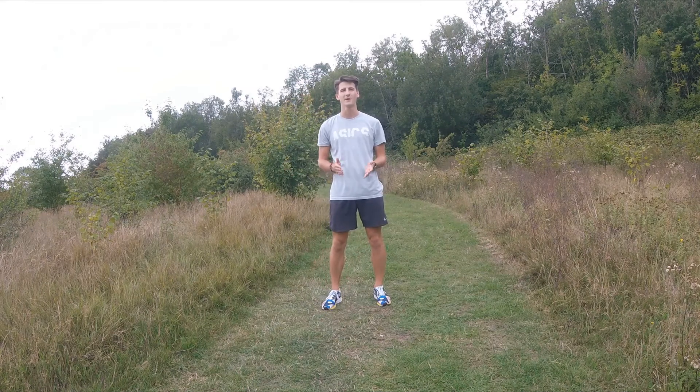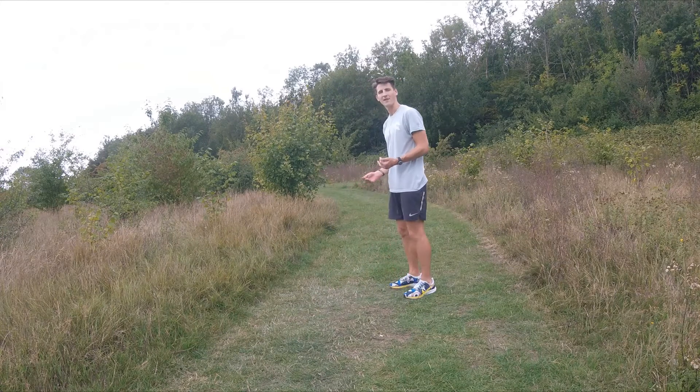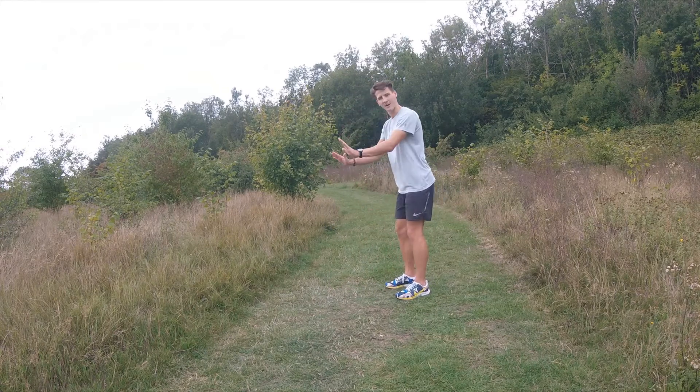Welcome to PPC. Ash here, and I'm going to take you through the technical model of a kneeling press. What we're looking for here is a regression of a normal press-up, putting our weight on our knees and our hands.